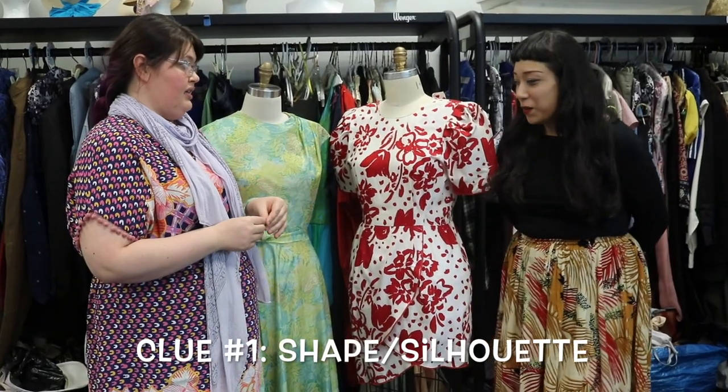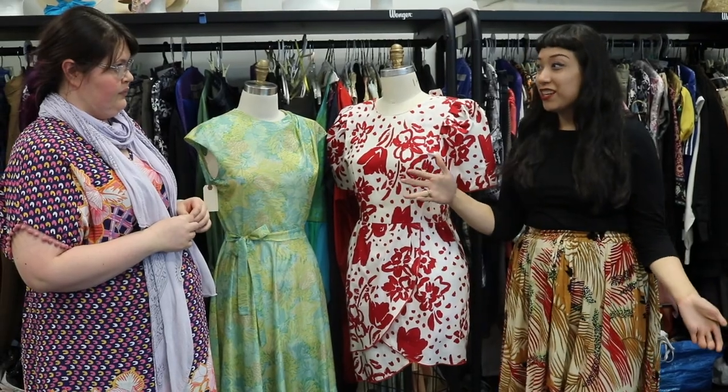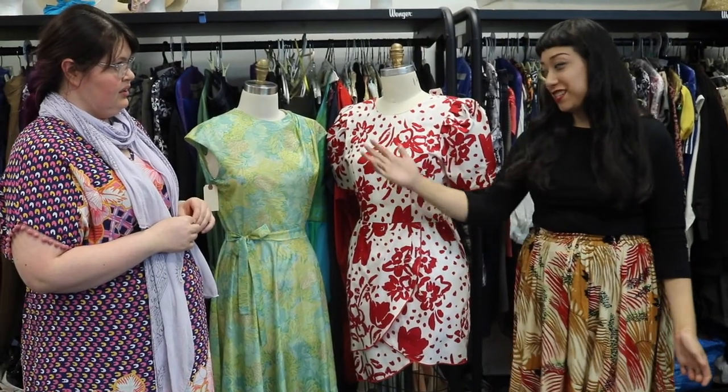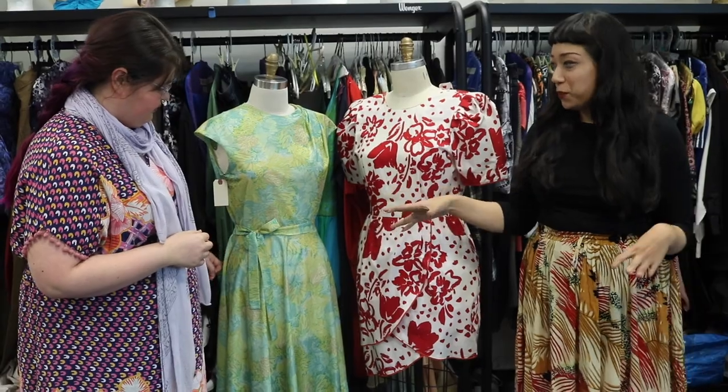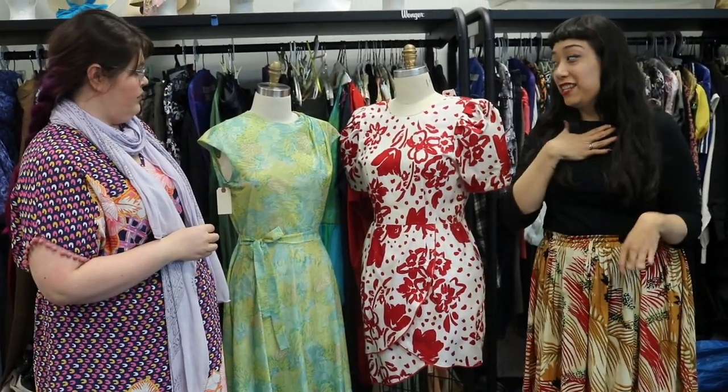Alright Victoria, tell us about the shape of different vintage garments. So usually when people think vintage, they think of something earlier like 1950s, 1940s — like this 1950s dress. It has that nipped-in waist, a full skirt, and is very high at the neckline.